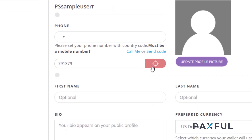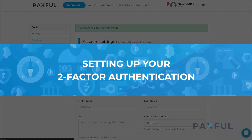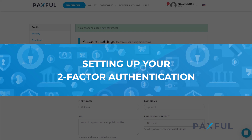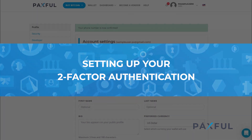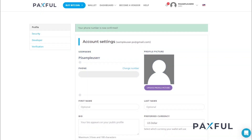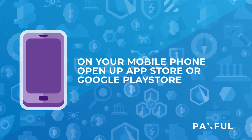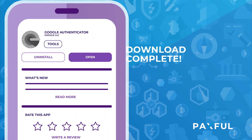Now that your security questions are good to go, it's time to set up your two-factor authentication. Two-factor authentication, often referred to as 2FA, is a super sophisticated layer of security that goes beyond just username and password. It's absolutely essential to assist in keeping your account and transactions secure. What you'll want to do now is grab your mobile phone and open up your app store or Google Play Store. Our personal recommendation is the Google Authenticator app.